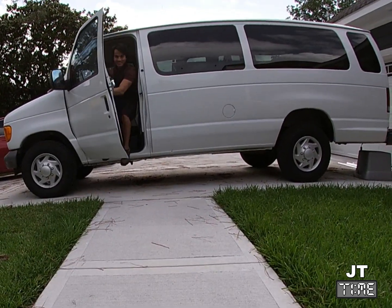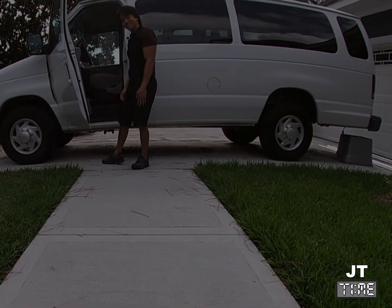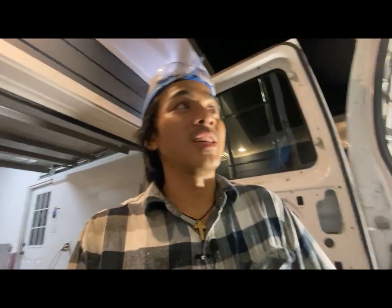My name is JT and this is the story of how I built my camper van. Welcome back to another episode of JT Time. Today we're going to go ahead and install the AC unit for this van.